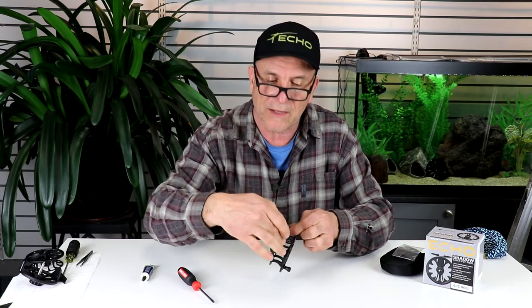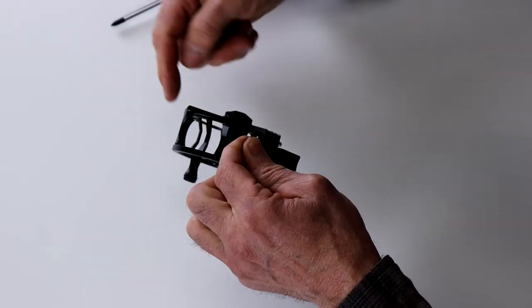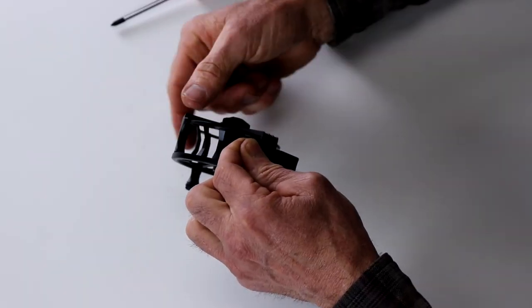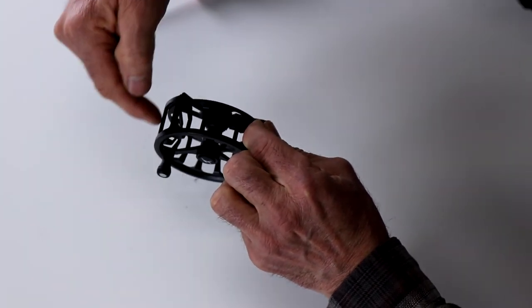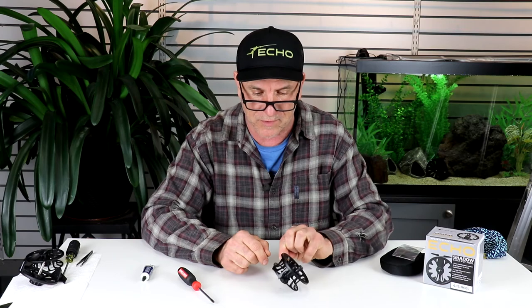For some people that are using light Euro-nymphing lines, instead of the line coming directly off the reel like on a common design, instead of the line guard being in the middle, you can rotate the line guard and now the line can come right out of this captured window. And that will help prevent tangles or problems on the river.